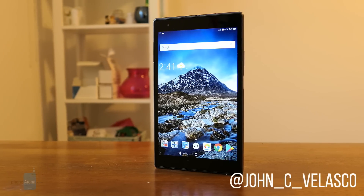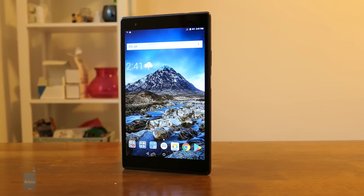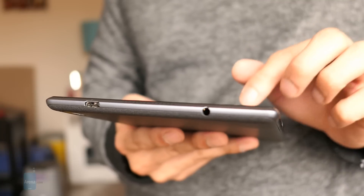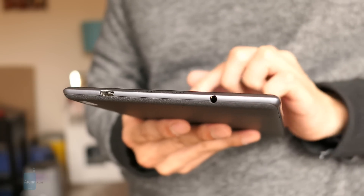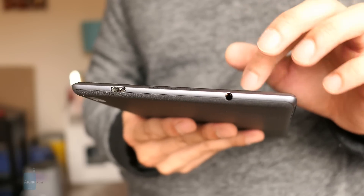Hey guys, it's Jon V here with Phone Arena, and this is a quick hands-on look at the Lenovo Tab 4 8 Plus. I know it's not the easiest name to pronounce, but it's basically the fourth generation tablet in Lenovo's lineup that's in the 8-inch category.